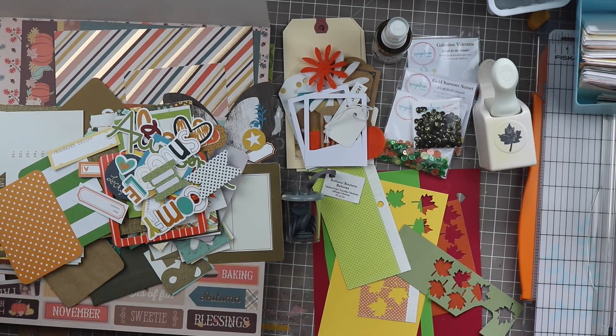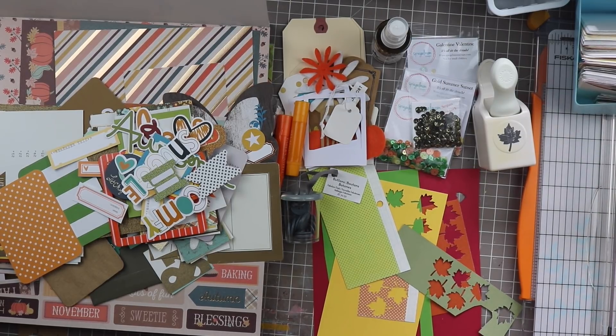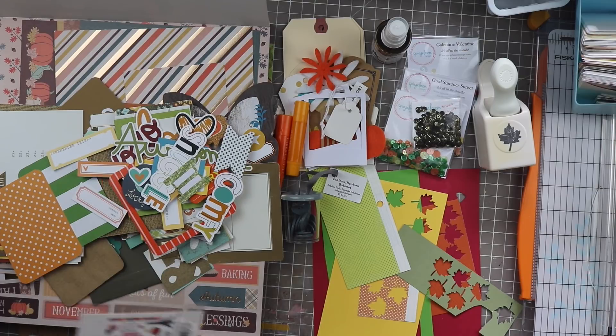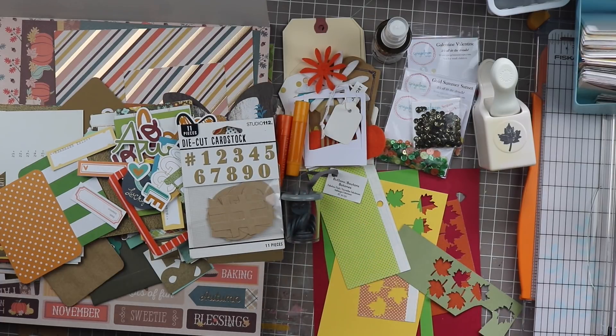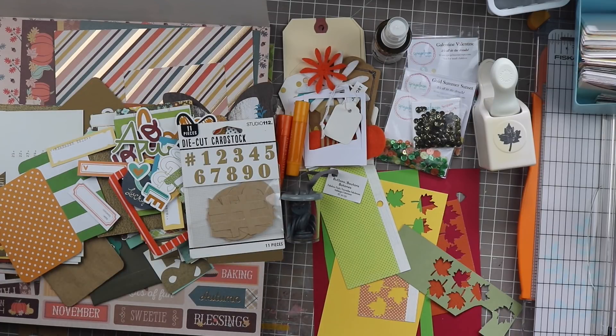I think I might pull out some gelatos — just to have them down here. I also have this container full of hammer pieces. These kind of go — I really like the orange in there. I'm going to include these cardstock numbers; maybe I'll use them, maybe I won't, and that's okay. I think that's it for this little basket — not too much in there.